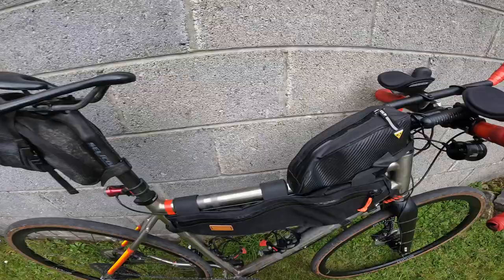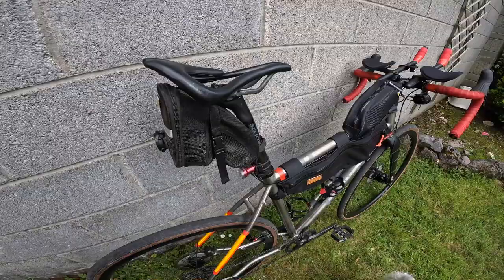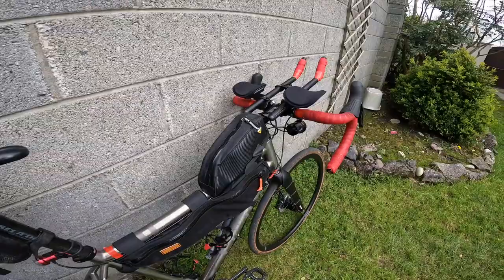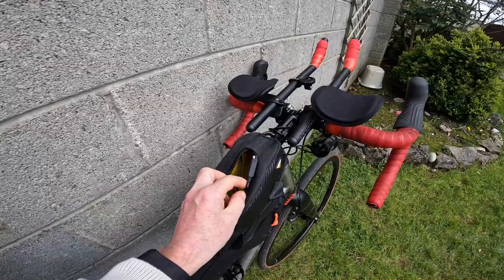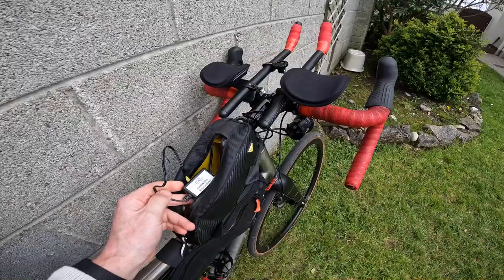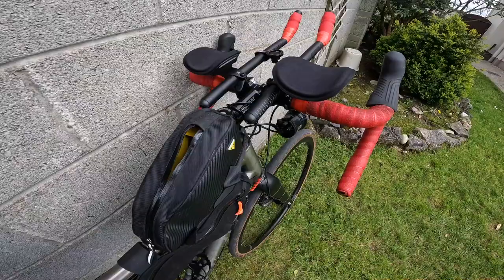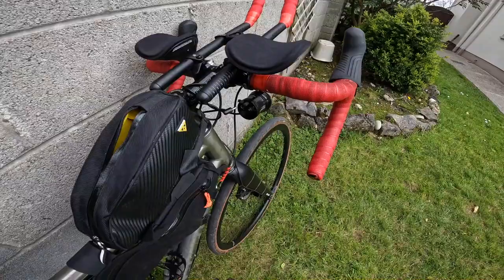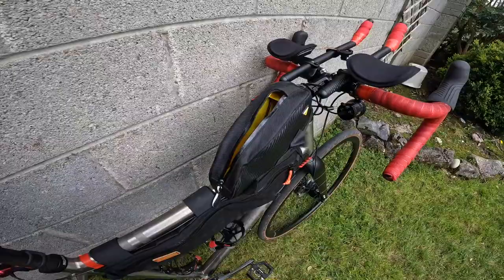For storage, I have a medium-sized saddlebag at the back with tubes and my rain cape. In the top tube bag I have a junction box for the dynamo — it gives me two outputs: one going to the lights and one to a USB charger, which I use to charge a small battery power bank, and from that I can charge my computer. I can switch off the lights during the day by pulling the cable, so there's no load on the dynamo. I also keep food in the top tube bag — bits of chocolate bars and snacks.